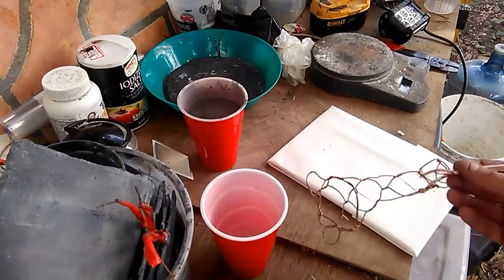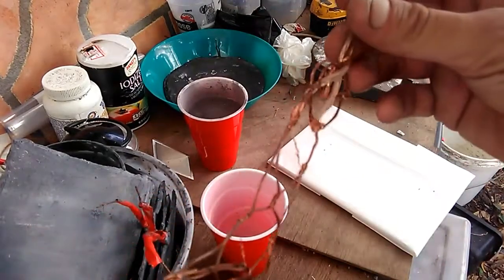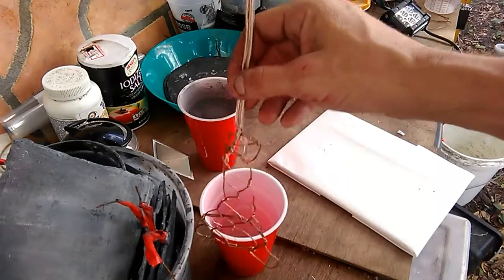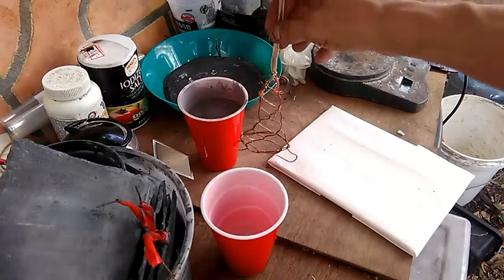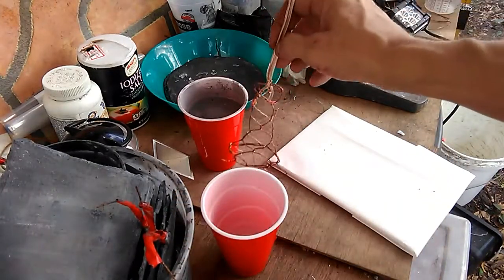In this video, what we're going to do is build a cathode. This is copper wire that has been twisted together. It's going to have a larger part at the bottom and be long and skinny at the top, so it can sit down in a bucket and have a larger area at the bottom of the bucket.